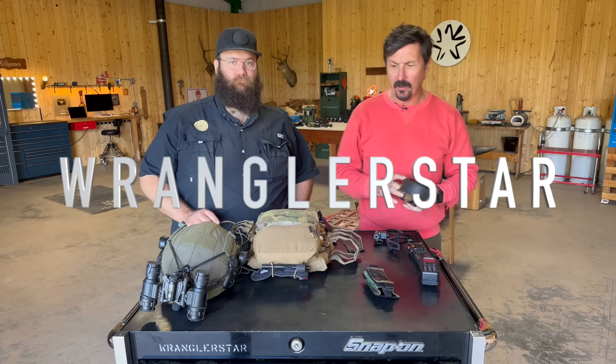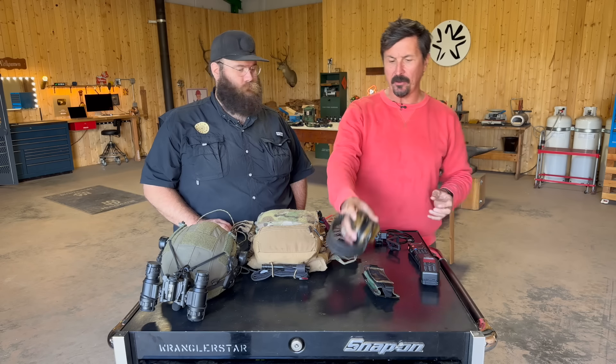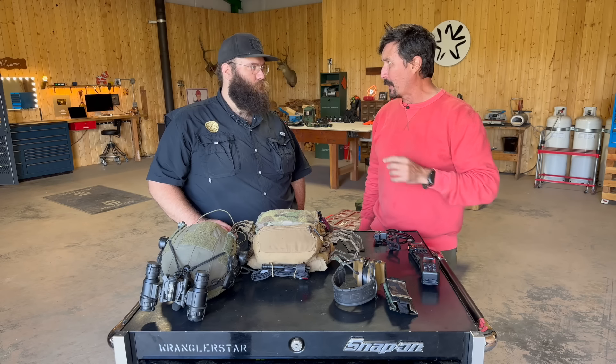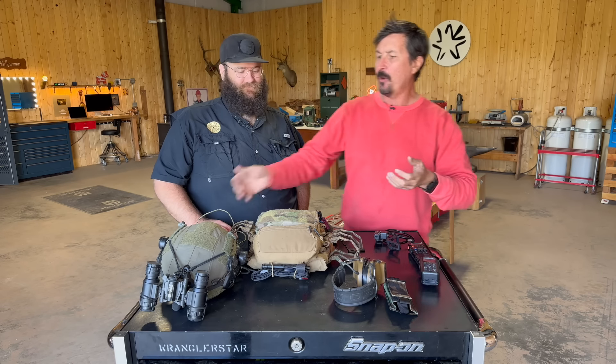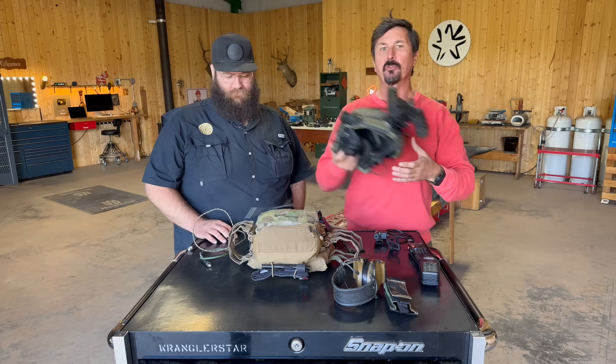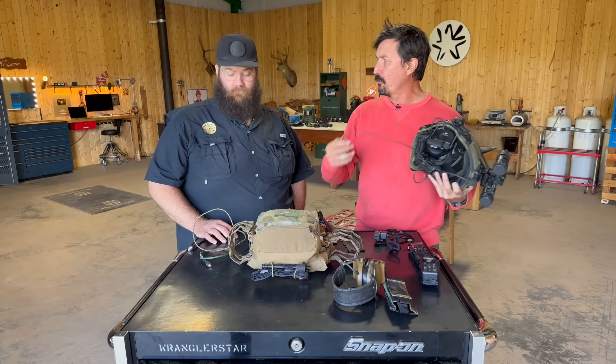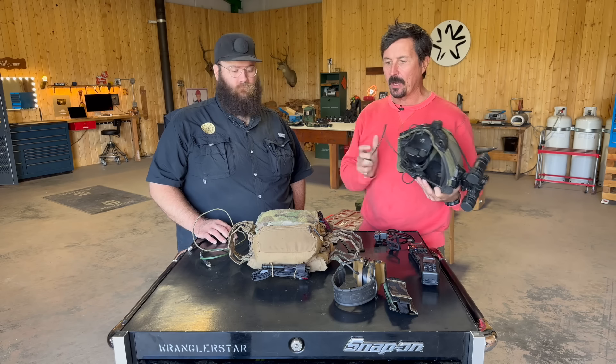Welcome back to the channel. Today we have something very special. We're going to show you, from our in-house radio expert Mr. Evan, how to put together the Super Skookum Pro tactical operator kit if you've got a Baofeng radio — or basically any radio.